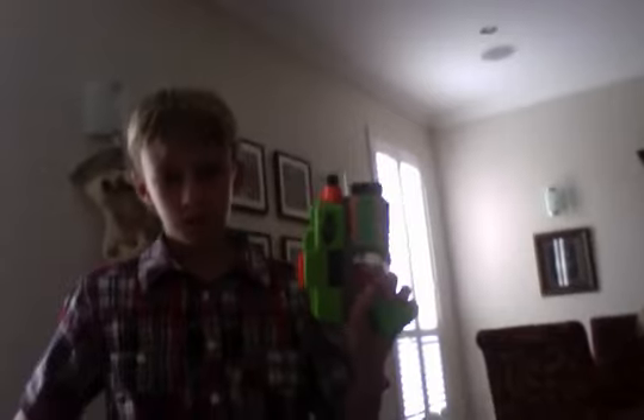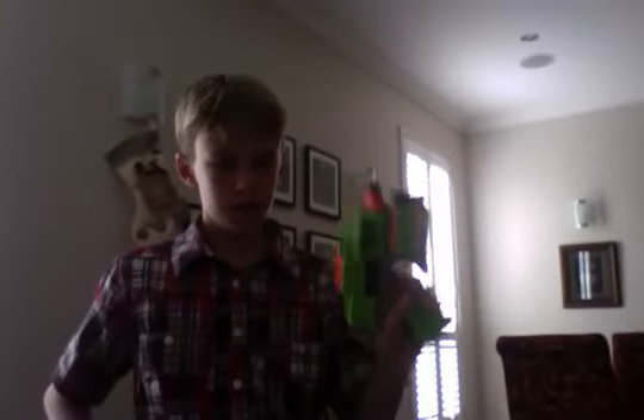It's a pretty awesome gun if you ask me. I'd just say I'd prefer this more than the Vulcan, but not the Stampede. Stampede's way awesome.